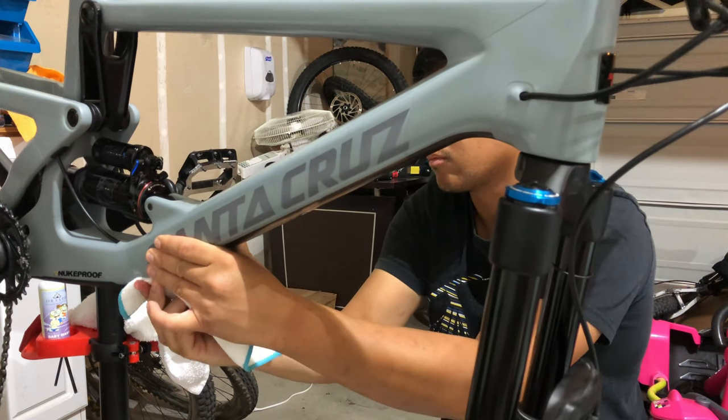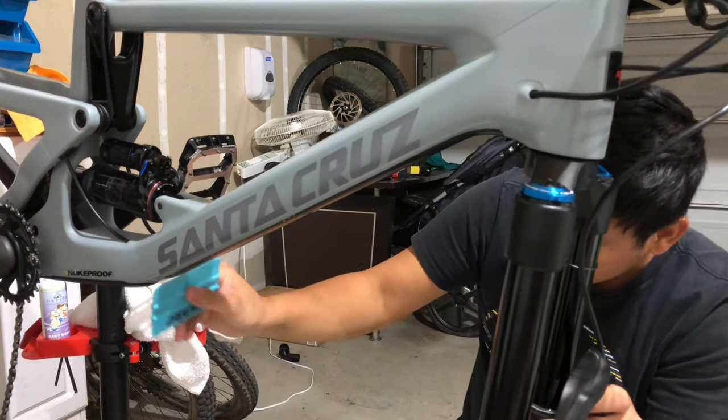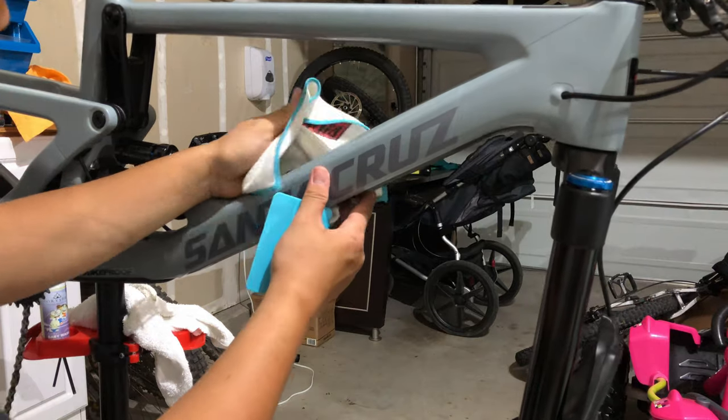That's it guys! I hope you find this video helpful in installing your own frame protection. Don't forget to like and subscribe to my channel for more mountain biking videos, and I'll see you guys in the next video.